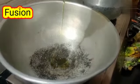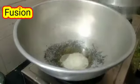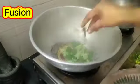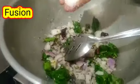Take a pan, put little oil, mustard seeds, jeera, chilli, curry leaves, asafoetida, and onion in the pan. Add little salt as per need. Roast it very well.